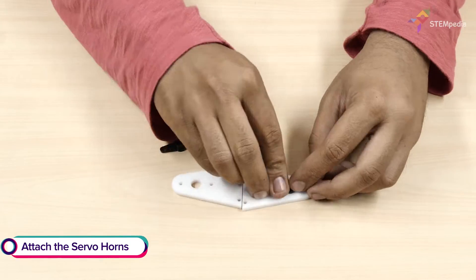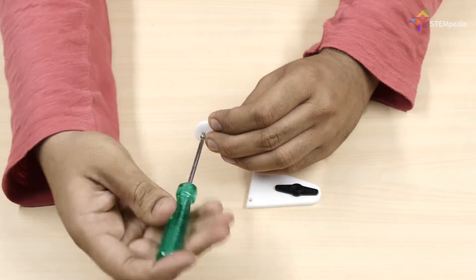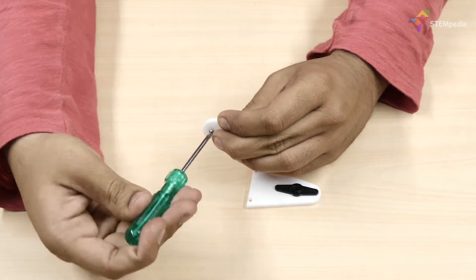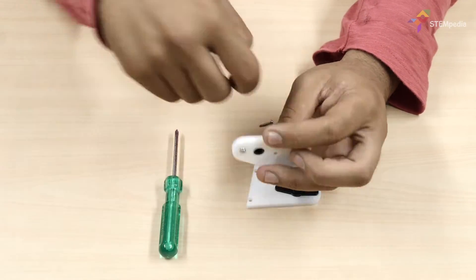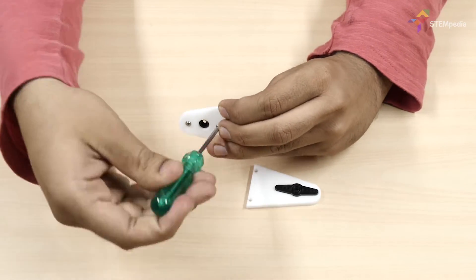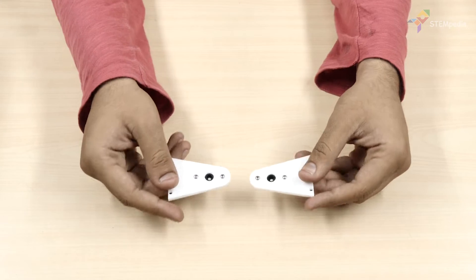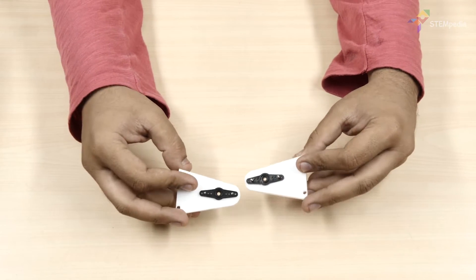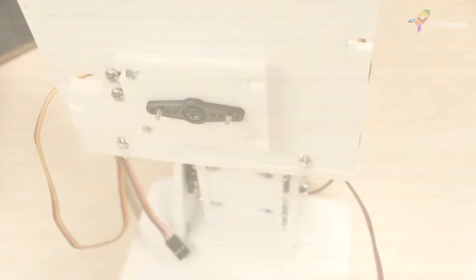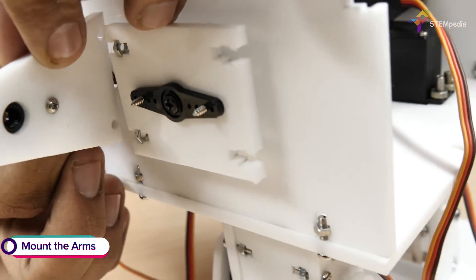Next, take the shoulder back plate and attach the servo horn to it using a servo screw. Then attach the servo horn fixed on the shoulder back plate to the shoulder servo horn plate.